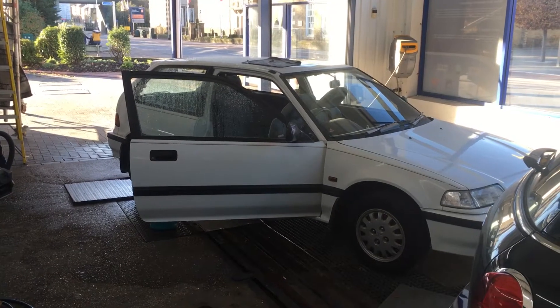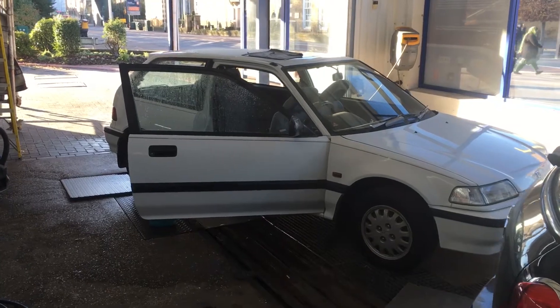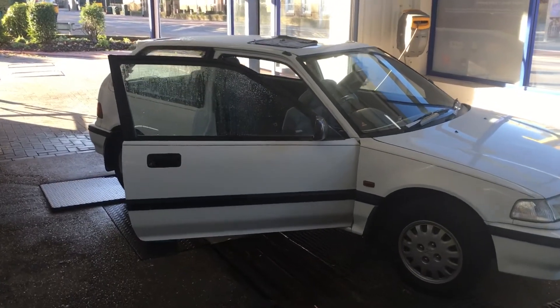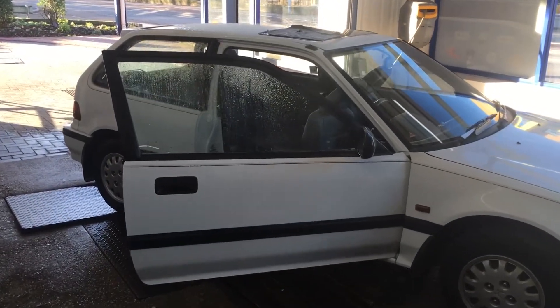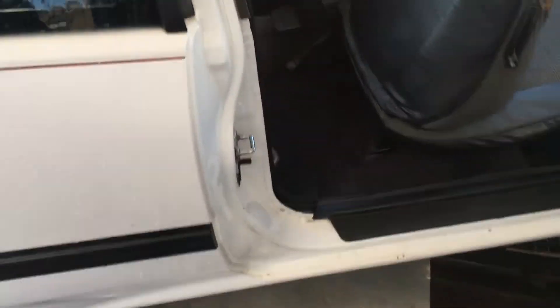Today we have a 1991 Honda Civic — a bit of an older model. The customer had a rear driver's footwell wet, so let's show you what we found. There's obviously a patch of water there. It looks quite strange because there are no signs of it coming down anywhere, but what we were doing was testing this window here.